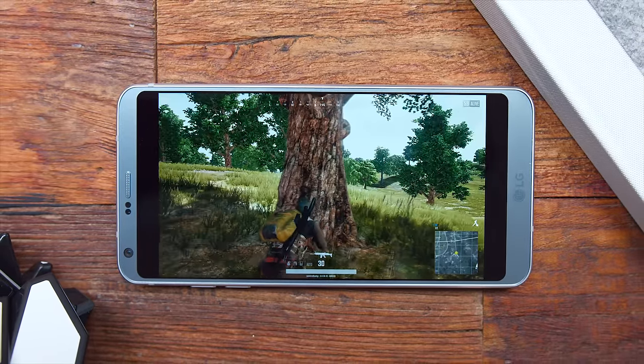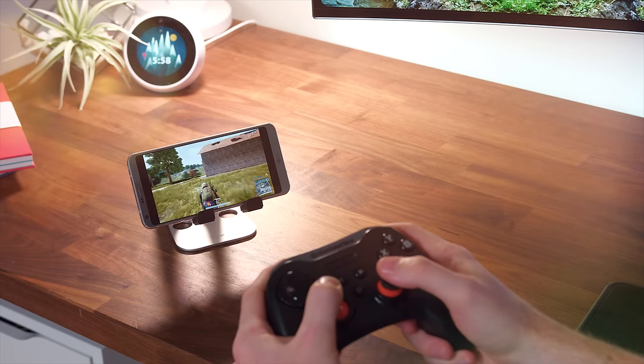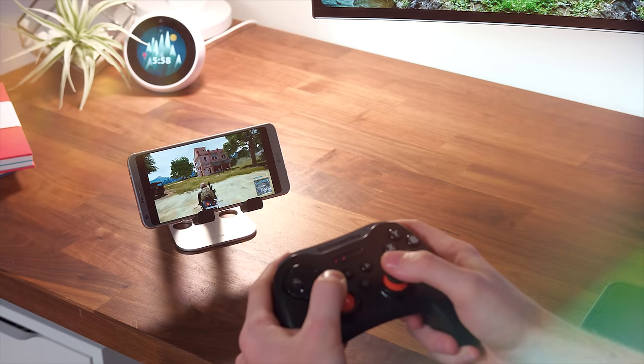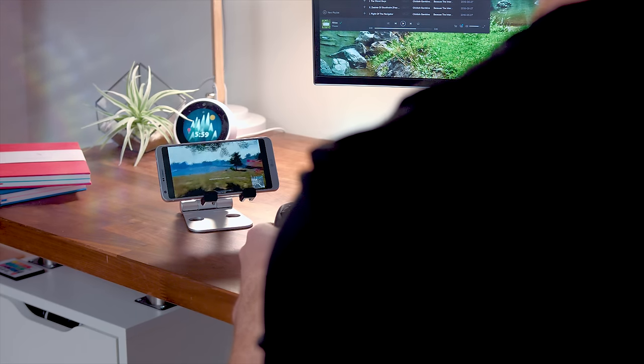I still probably wouldn't recommend playing like PUBG or anything competitive with this, because first off you're using a controller and mouse and keyboard is going to be superior to that. And even if there is like a half a second delay, you probably won't notice it, but it's there and your competition is going to have the advantage.